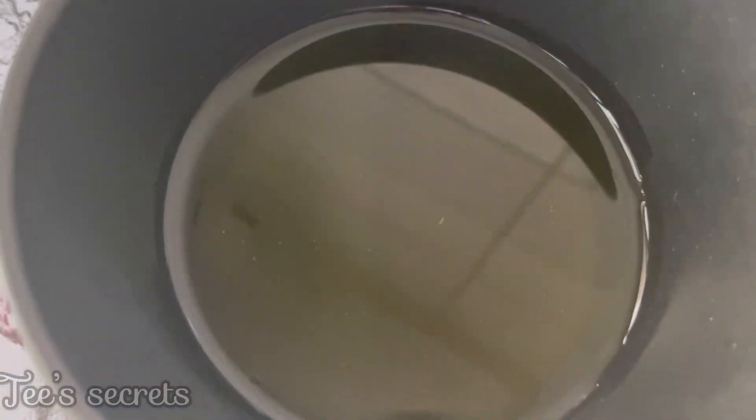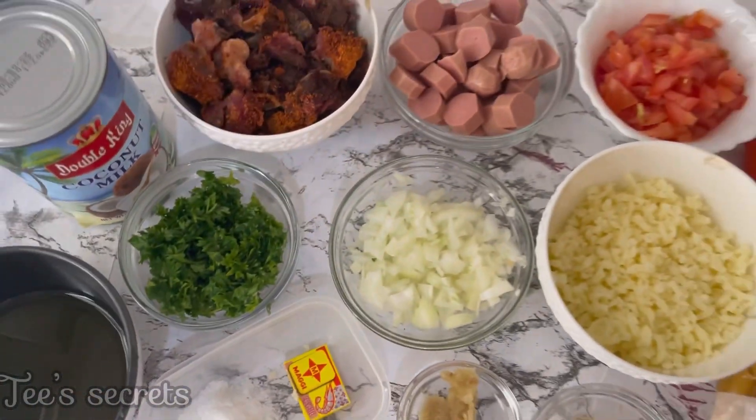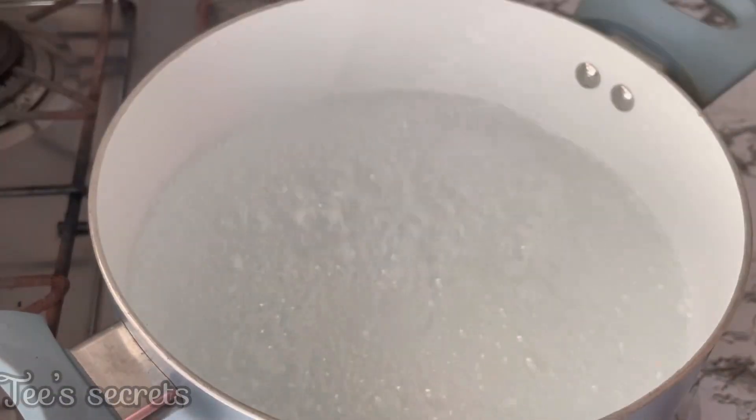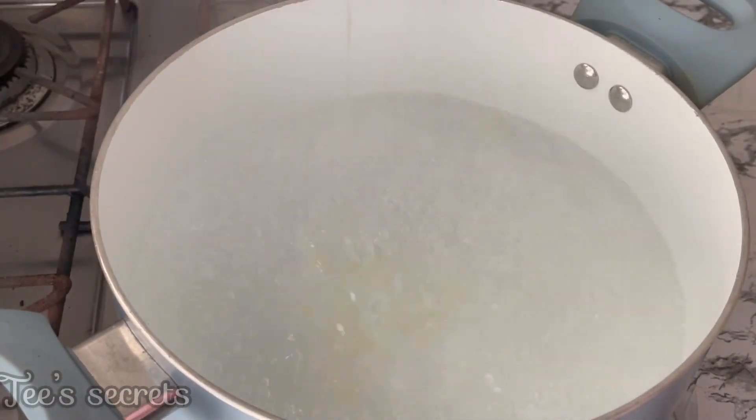I also have some garlic, salt and seasoning cubes, and some vegetable oil — and that's all I'm going to be using for this recipe. All the ingredients are going to be left in the description box, so please be sure to check that.